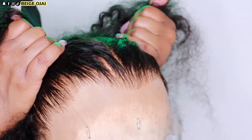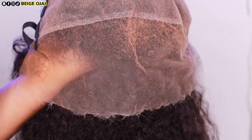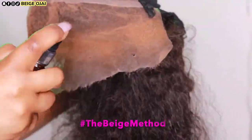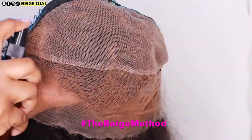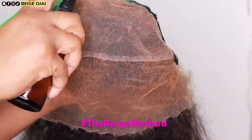Now that I am satisfied with how the hairline is looking, I'm going to grab my lace tint and tint the lace of this wig. I'm grabbing two different colors of lace tint. The first color is the color of my foundation, which I'll be spraying along the edge or hairline portion of this lace frontal. The second color is the color of my scalp, which I'll be spraying on the inner portion of this lace frontal. I'll be doing two different layers of each color of lace tint and blow drying in between each layer.